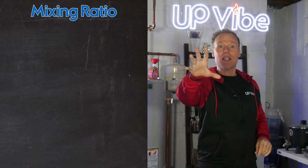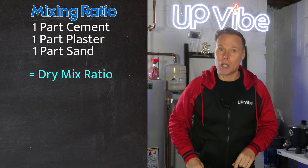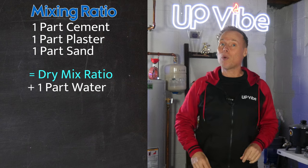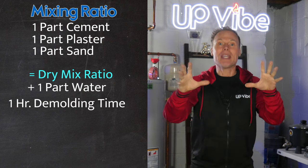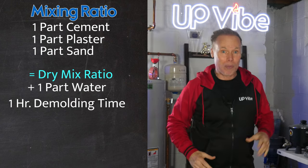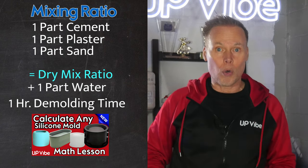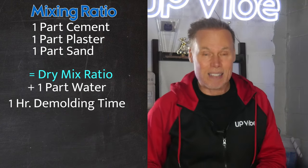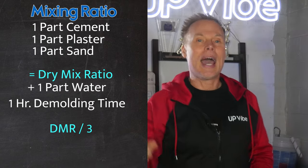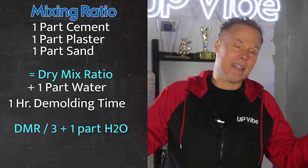The mixing ratio is quite simple. It's a one-to-one-to-one dry mix ratio with a one-part water addition, along with a one-hour demolding time. That means each part's number is exactly the same, so there's no overthinking. Once you find out how many grams your silicone mold takes, you can easily find the dry mix ratio by dividing that number by three, then add one additional part of water and it's done.